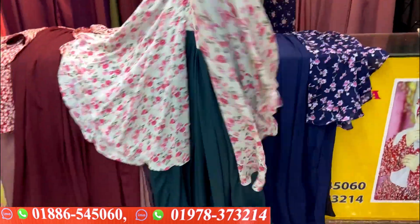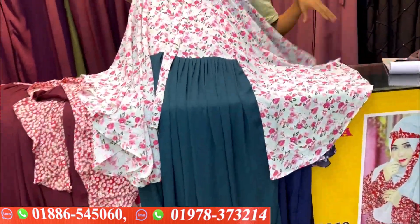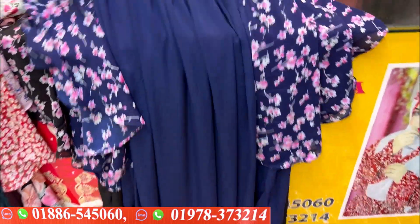Now we need to see the different color combinations. The white-blue color is another option. We have this for $125.